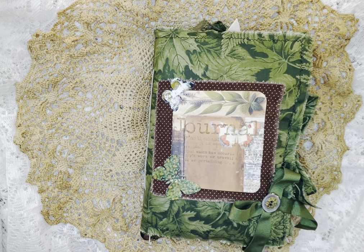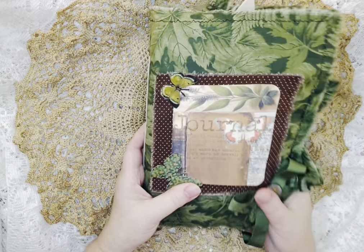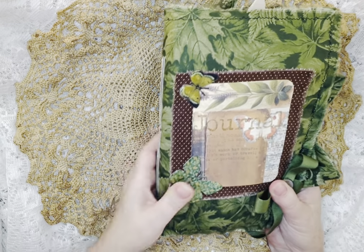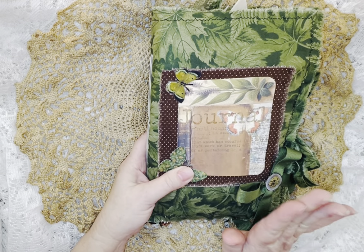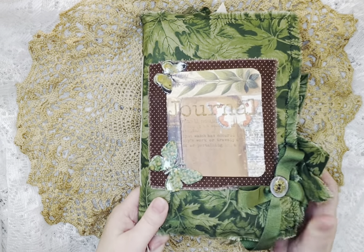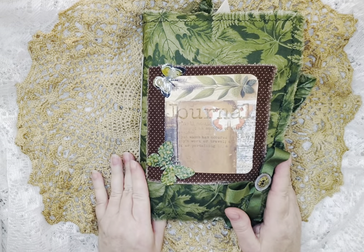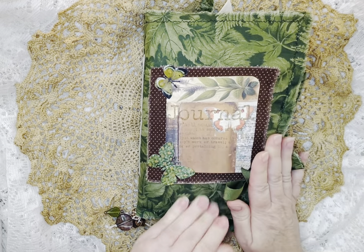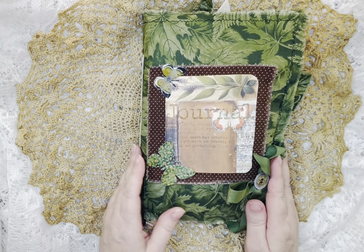Hello everyone and welcome to my channel. This is Kim. I have a design team project I'm running behind on lately, as always. This is the Line Dot Arrow Books and Botanicals kit — I think that's the name of it. I'll link everything down below so you'll know for sure. This is my team project for September — like I said, running behind.